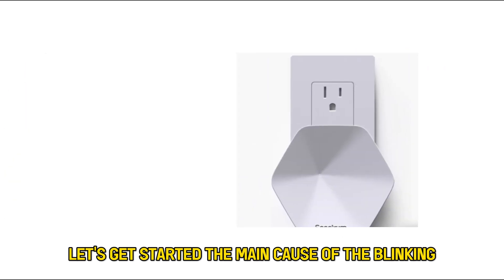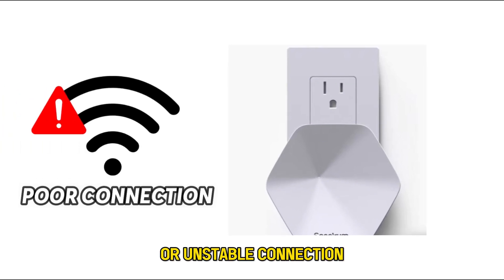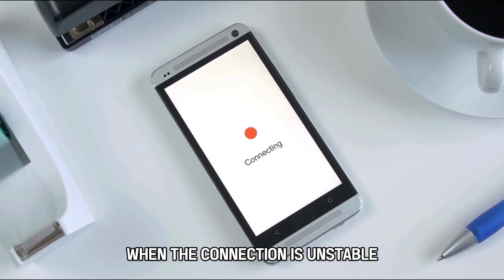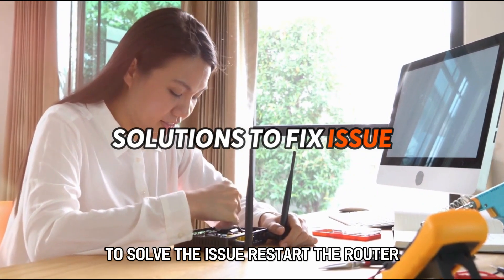The main cause of the blinking yellow light on your Spectrum router is poor or unstable connection. The Spectrum router blinks yellow when the connection is unstable. Now let's look at the best solutions you can apply to solve the issue.